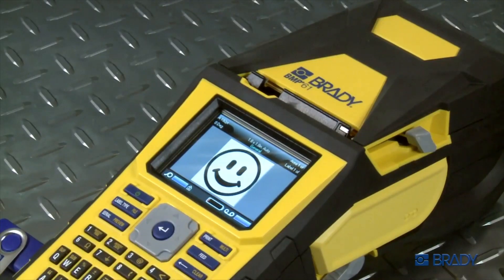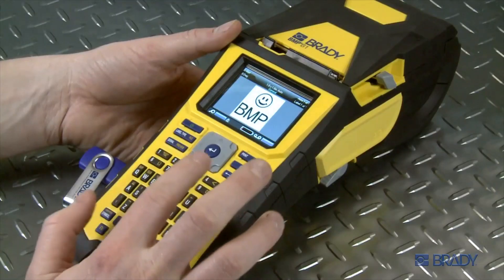The graphic will now appear on your label. You can print your graphic as is, or you can add text to the label before you hit print.